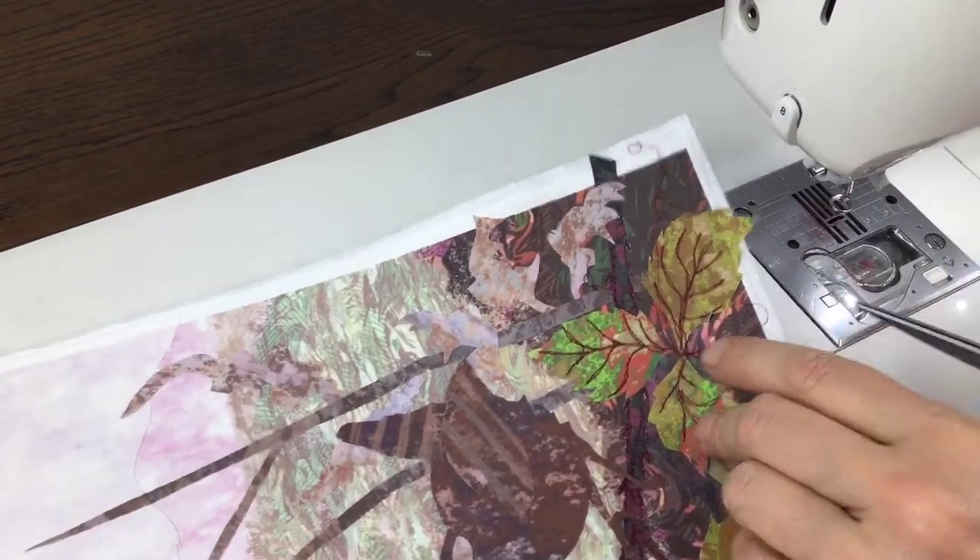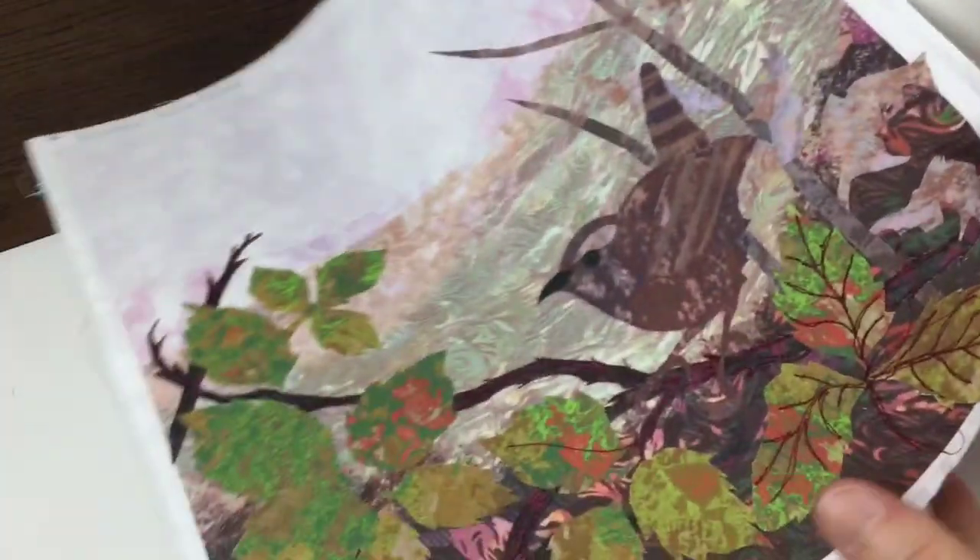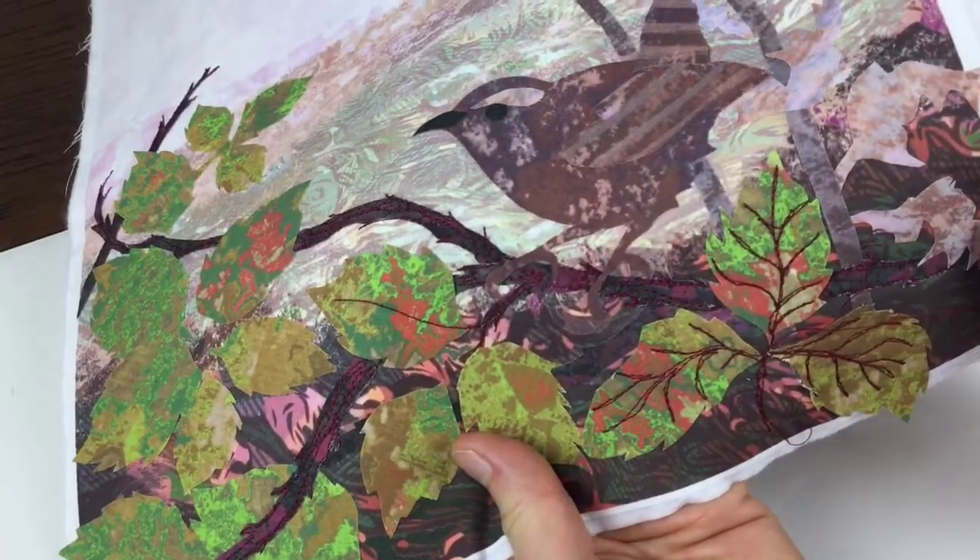So there are three leaves done. Hopefully you can see that that's the sort of detail that really begins to bring the picture to life.